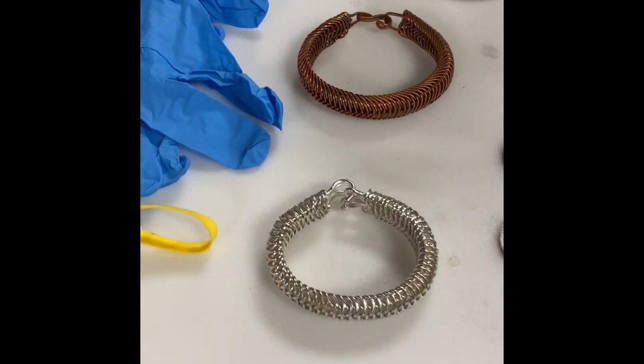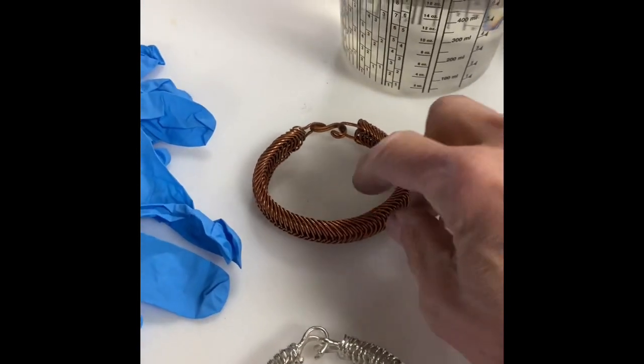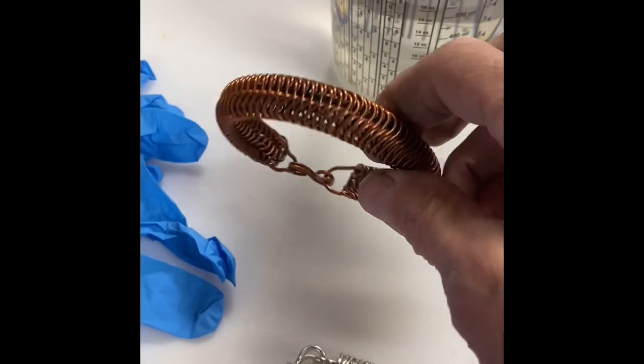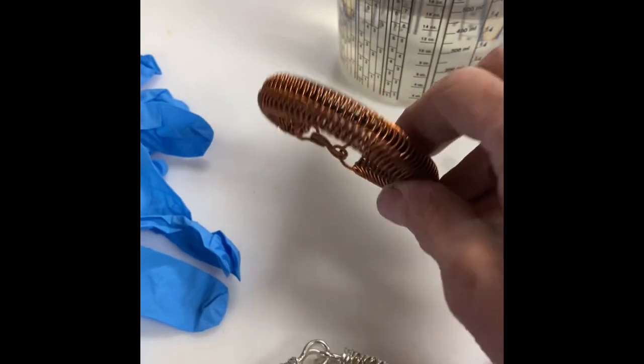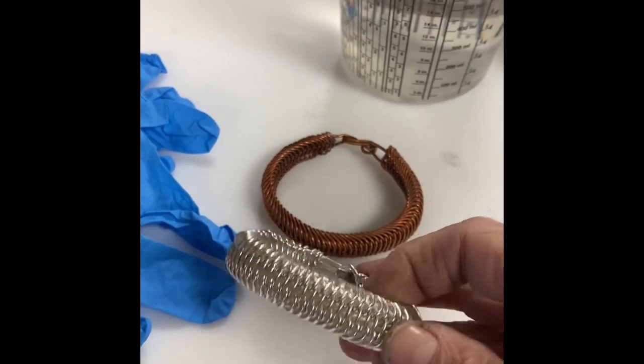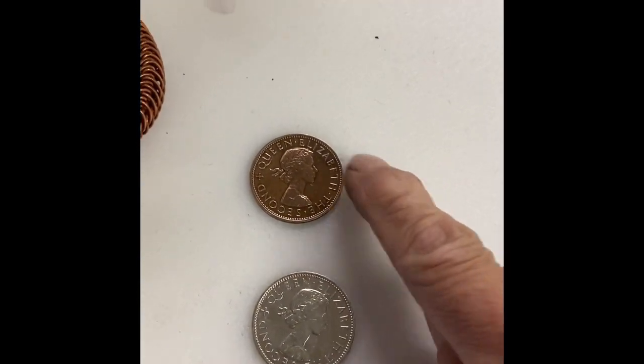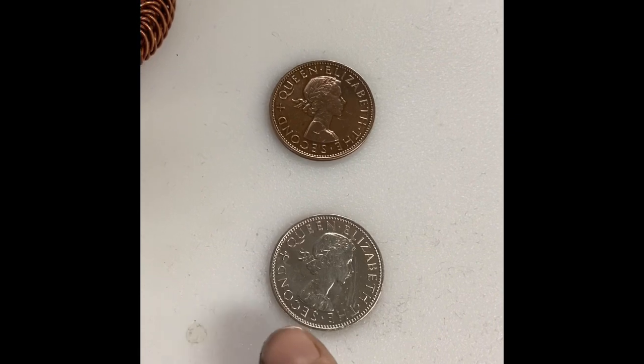Let's talk silver plating. In this video tutorial, I'm going to show you how you can take any of your copper work and plate it with silver — how to turn this into this.